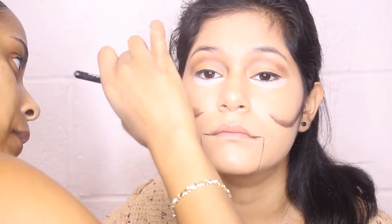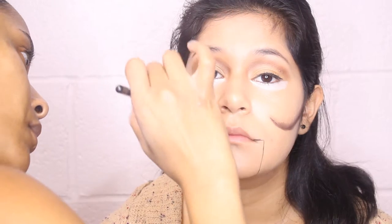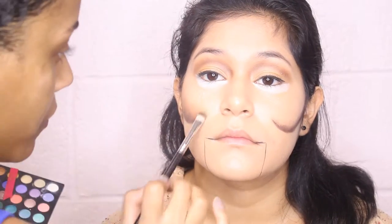And then taking a dark chocolate eyeshadow and a flat shader brush to blend that liner out and to start to create the depth. Now I'm going to use a conjunction of starting off with this dark brown, then going into a clay colored brown, into a soft midtone brown, to create the gradient to make the cheeks look as if they have been carved out of her face. Blending upwards to create volume, going from the darkest color to the lightest shade, which will hit the middle of her cheek.